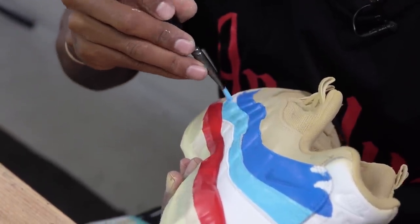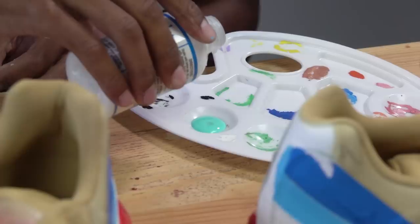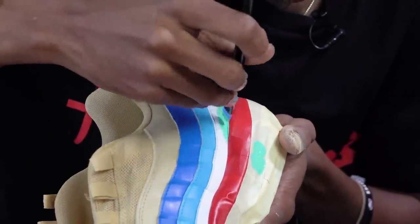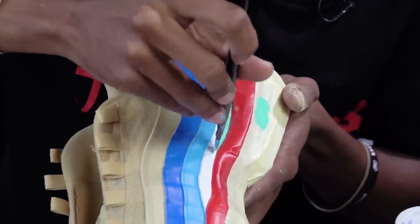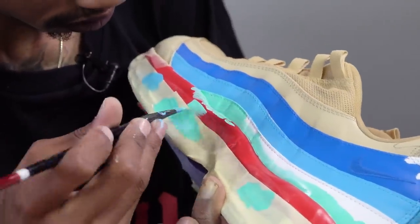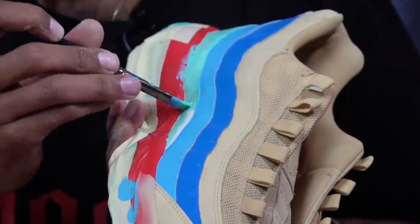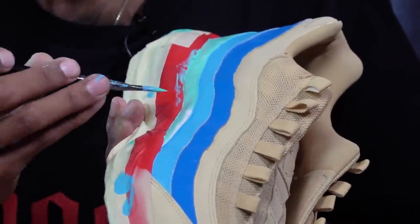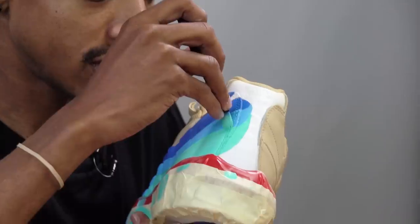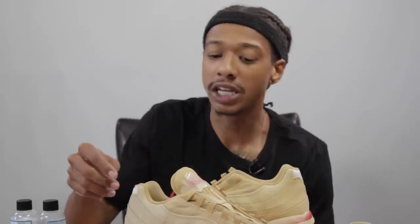Now that we've added the pale blue, it's time to add the gift box blue on this stripe underneath. We're going to mix it straight out of the bottle with the duller and paint two or three coats when it's ready to go. Then we're going to mix white with just a drop of all these colors so we can get the peak of the wave.